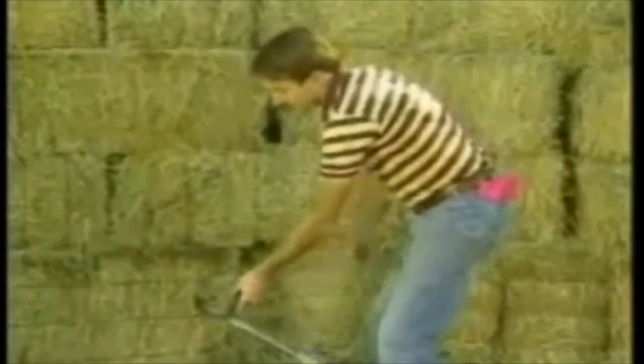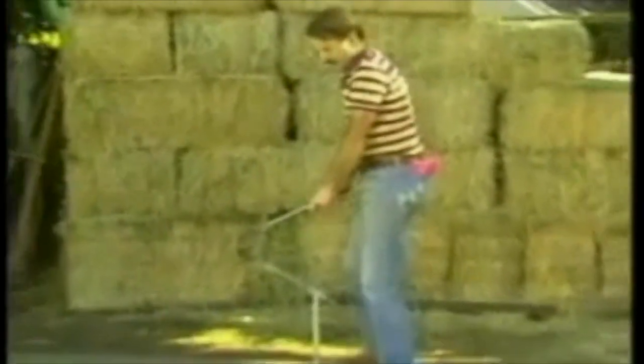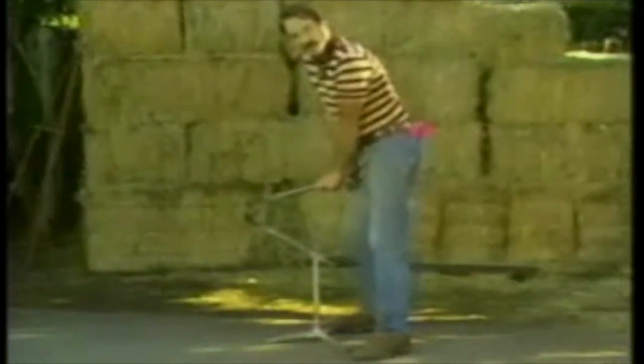Just bend your knees and bounce your weight a little to make your bend in the shoe. As the handle gets a little higher, you may want to put both hands on the handle and one foot on the back leg of the stand. Keep your arms stiff — just let your weight rest on your arms and then bend your knees to make your bend.